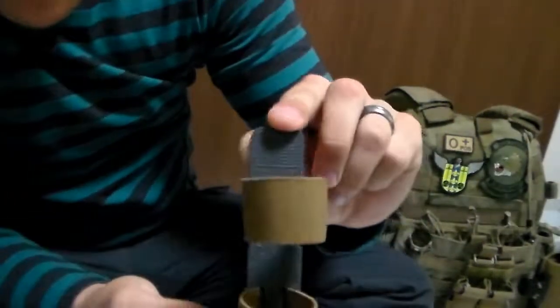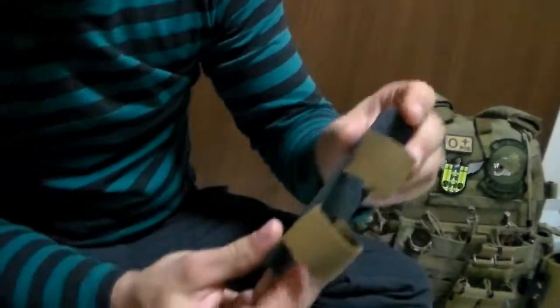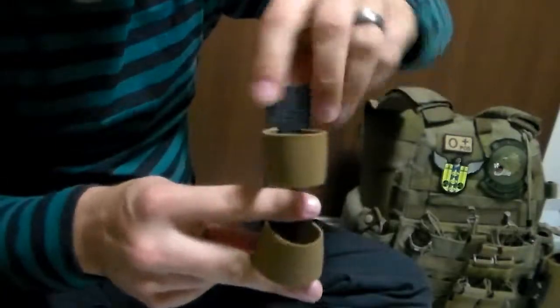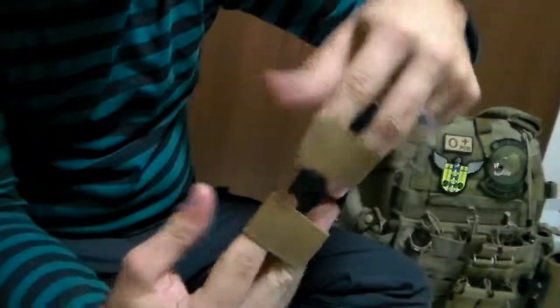The first one I ordered, made in the USA, is the Blue Force Gear Tourniquet Now. Basically, this will just sit over three bits of MOLLE, covering these areas here, and then the tourniquet will sit within these bands.